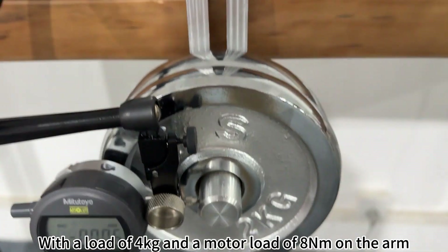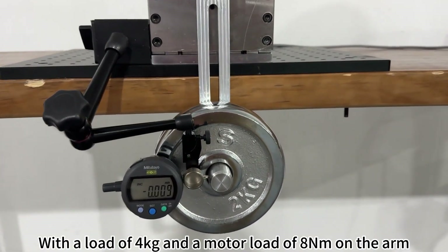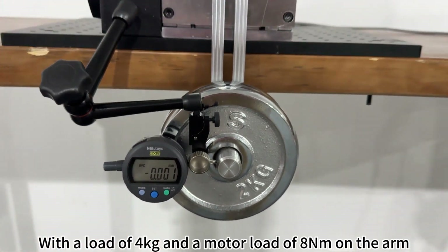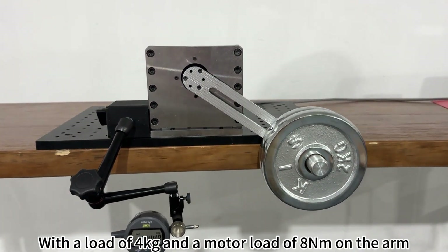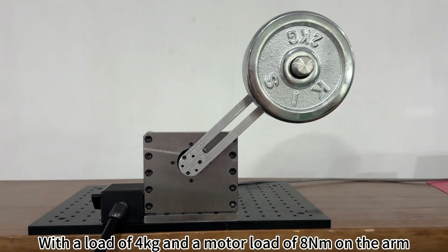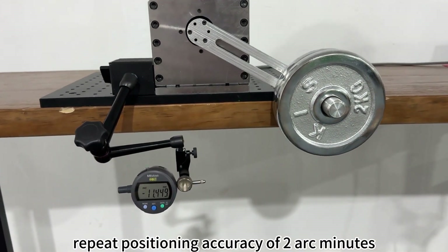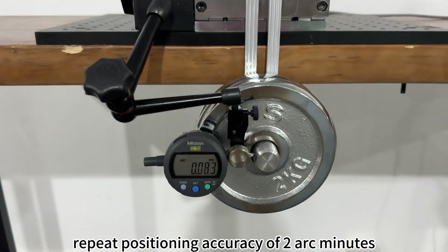Finally, the last test is the loaded positioning accuracy. With a load of 4kg on the arm and 8Nm on the motor, the motor demonstrates a repeat positioning accuracy of 2 arc minutes.